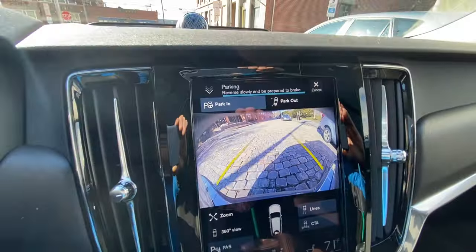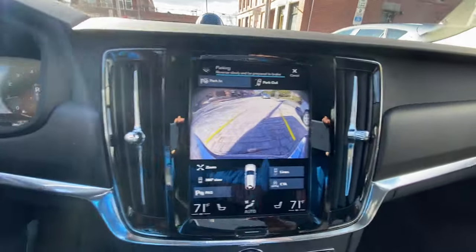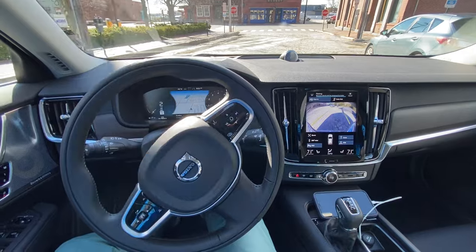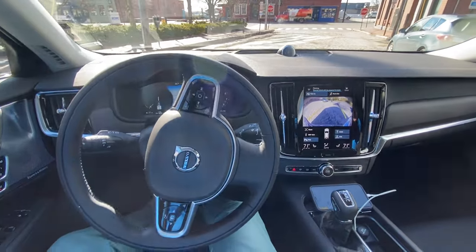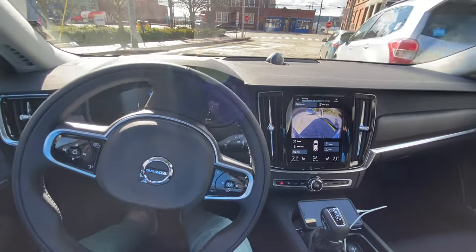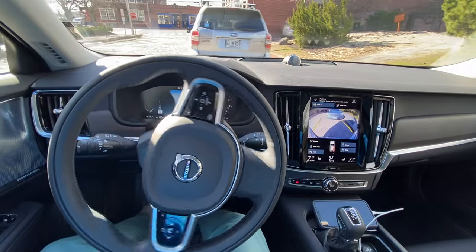So it's reversing. It says look around, which I did, and then it says go in reverse. So I'm going to let go of the brake. And as you see here, the car is turning itself. I'm just releasing the brake nice and gently, and it's getting right in there.